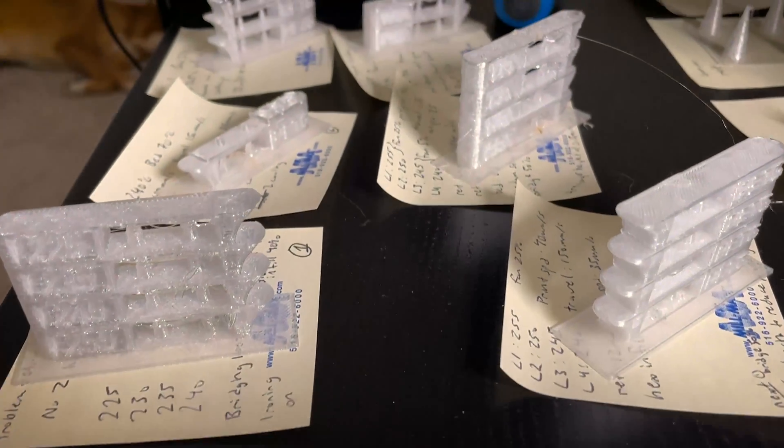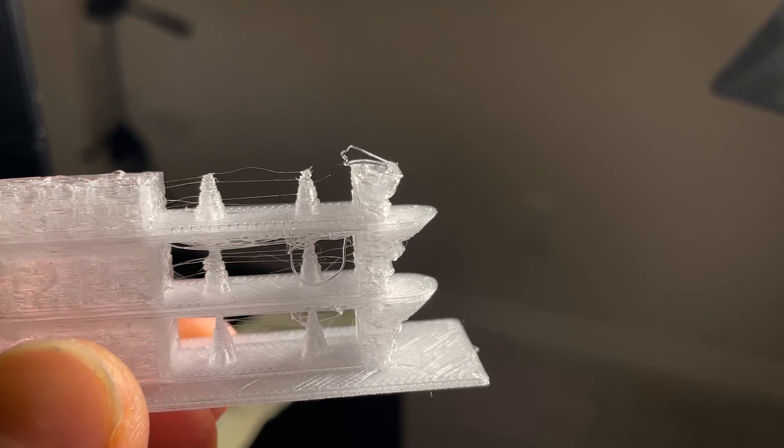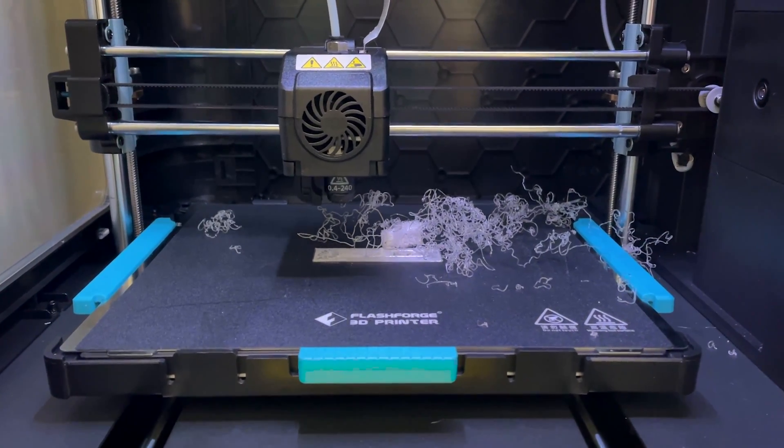My first encounter with PETG — this was the worst filament I'd ever printed with. I then proceeded to print out another eight temperature towers to see if I could change some settings, but none of that really worked. It was still brittle, layers were still coming apart, the top wasn't flat, and sometimes the print completely failed with the nozzle just extruding filament into thin air.